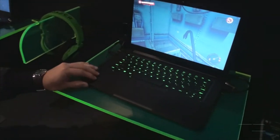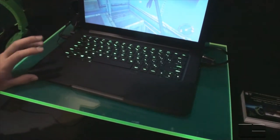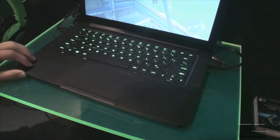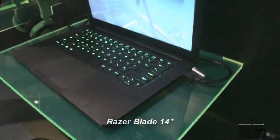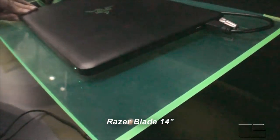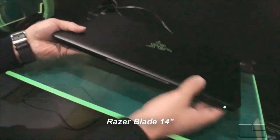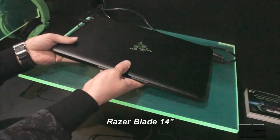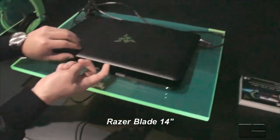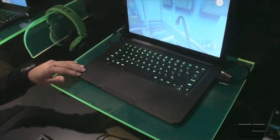What you guys are seeing here is the Razer Blade 14-inch laptop — the world's thinnest gaming laptop. It's impossibly thin: only .66 inches thin and weighs only 4.1 pounds. But what makes it impossibly thin is what's inside of it. It's this thin, but it has an insane amount of power.